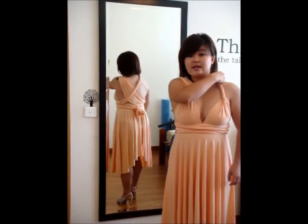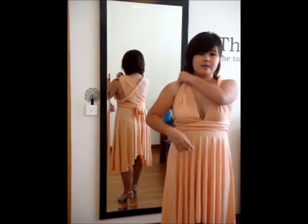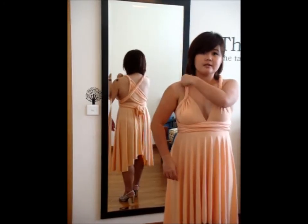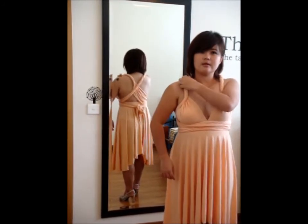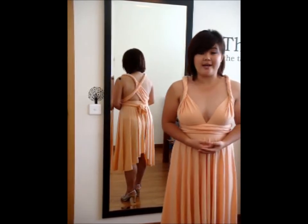Similarly, for the other side, what we're going to do is also similar. Make sure you twist it entirely. And that's what we have for our twisted spaghetti.